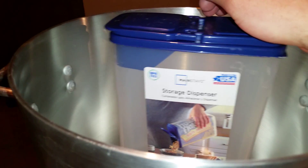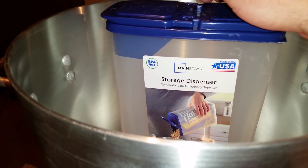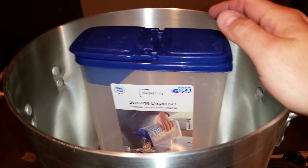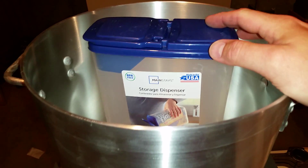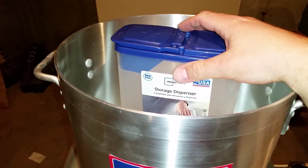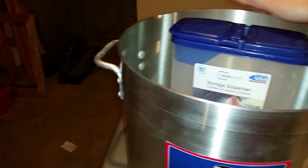I can cut these handles down just a little bit with the bandsaw to get them underneath. It's going to be able to do huge things, little things, all kinds of things. I've been watching these pots for a while — they're not cheap, but they eventually went on a really good sale. The top is perfectly smooth and level.